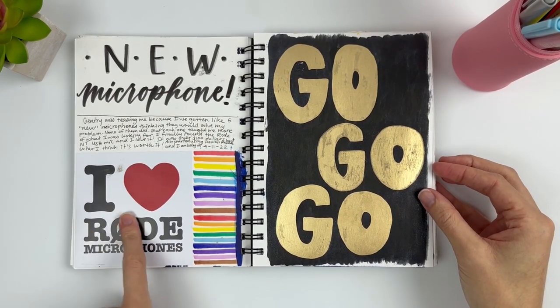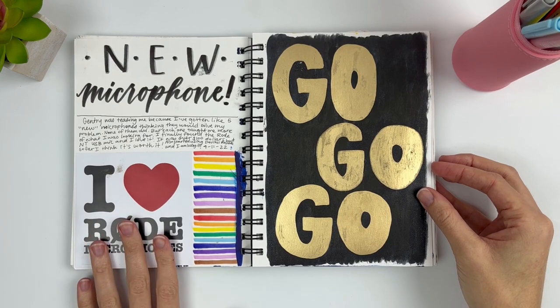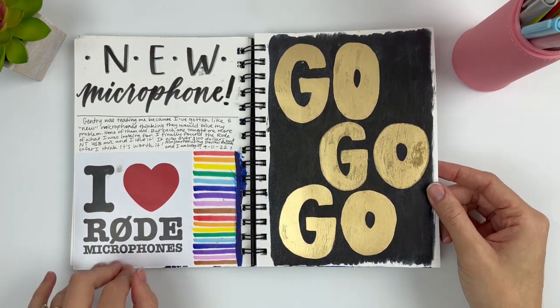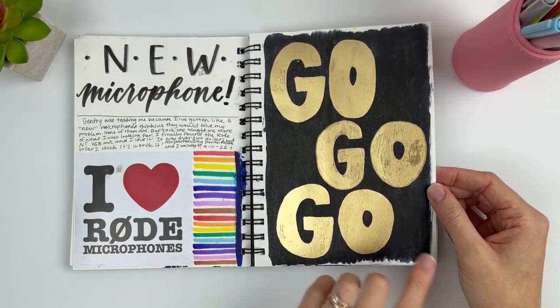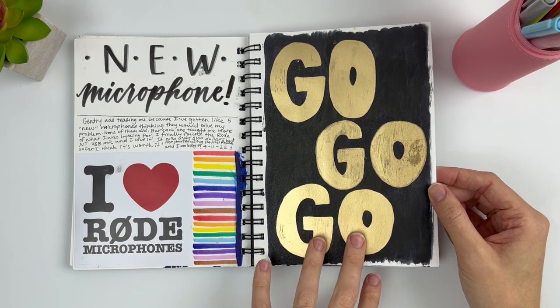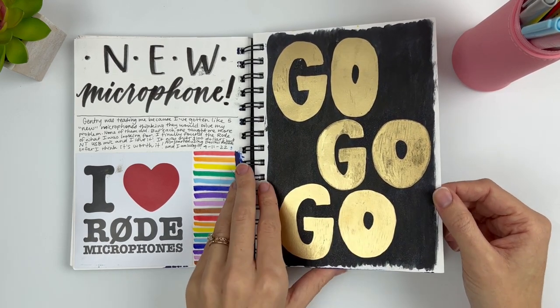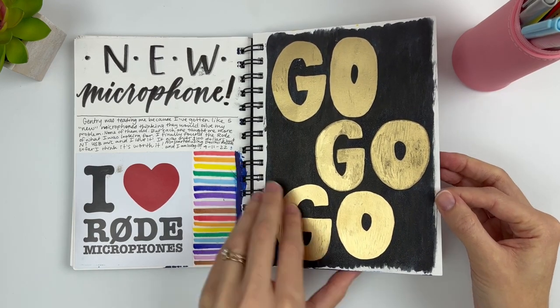And then this was a sticker I got for a new microphone — I'm not using it right now because it doesn't connect to my phone when I record. And then this page is not technically a collage. I just painted it and then used my gold pen to write 'go go go' because I saw Joseph and the Technicolor Dreamcoat and I absolutely loved it — it was a local performance and it was so much fun.